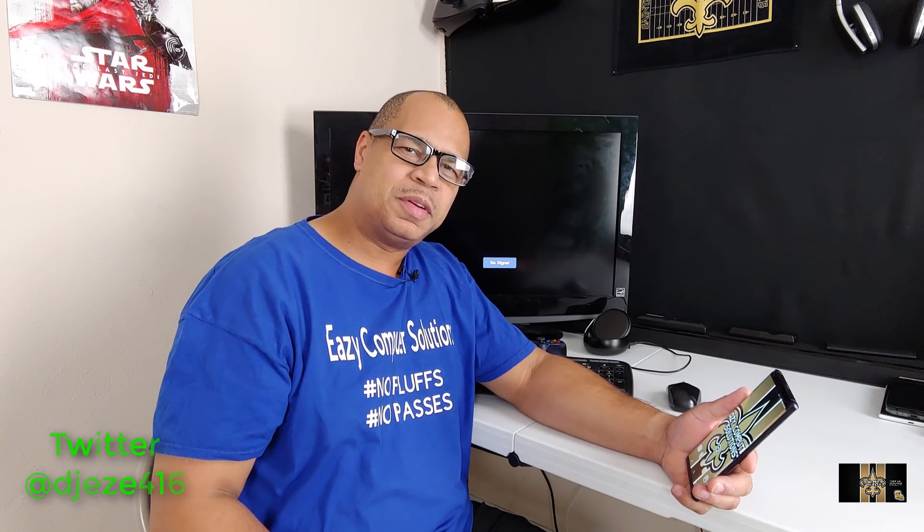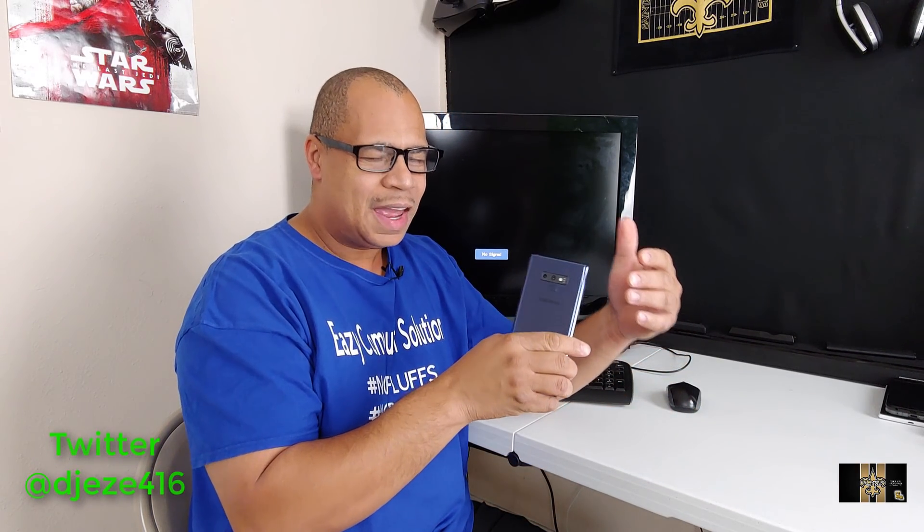What's up everybody? It's your boy Eric from Media's Computer Solutions. So you got your Galaxy Note 9 and you spent a lot of money for it and you want to know some extra unique features with this device, especially if you're going off to college or going on some business trips. The Galaxy Note 9 can almost replace your PC and I'm going to tell you how.